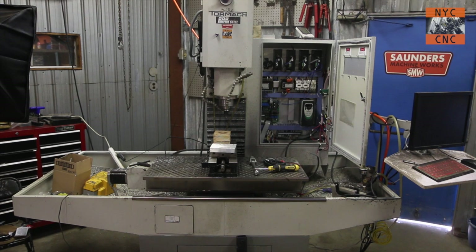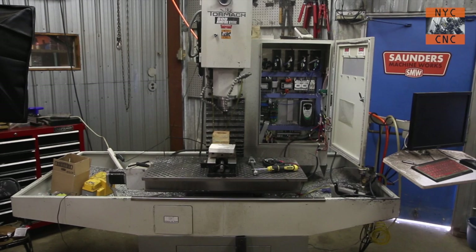Alright folks, moving right along - part two. I removed the rear panels of the original stand, real easy to do. Grab an eight millimeter socket with an impact gun and pop those right out.